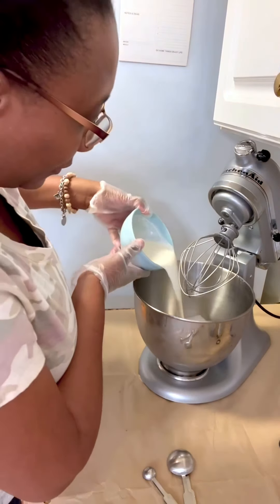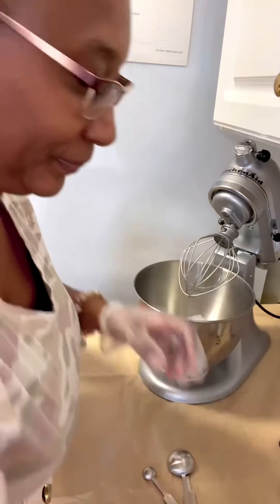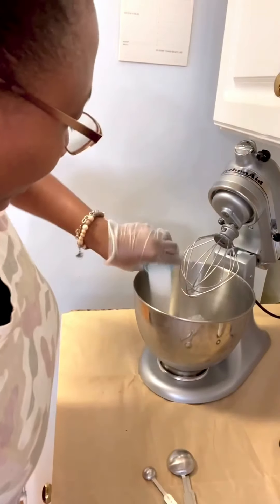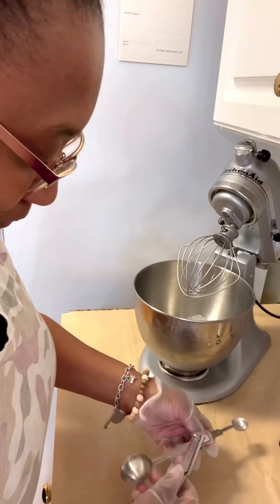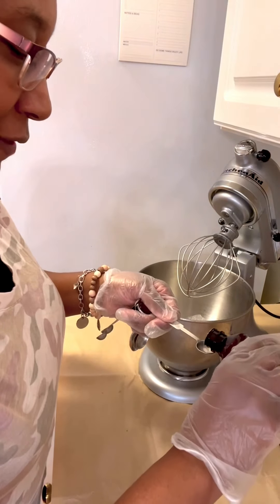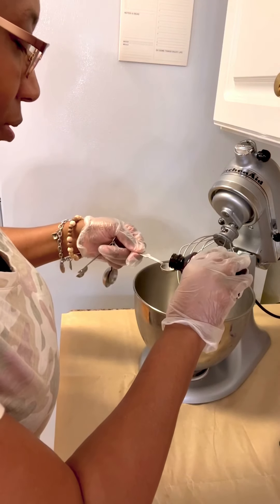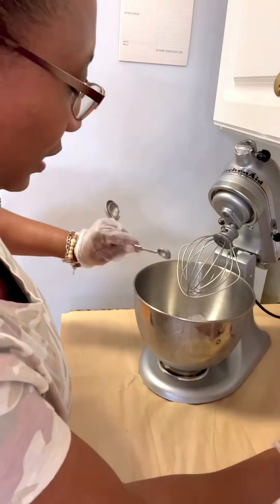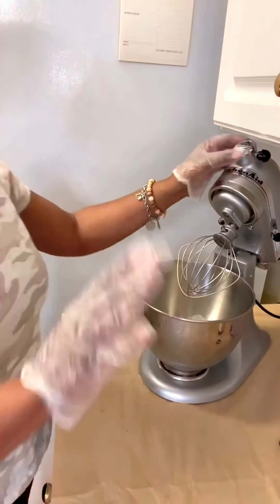Pour your heavy cream and your sugar. I'm going to do maybe a teaspoon of butter vanilla — that's a half teaspoon, so I'm just going to do two of those. Got my teaspoon of butter vanilla.